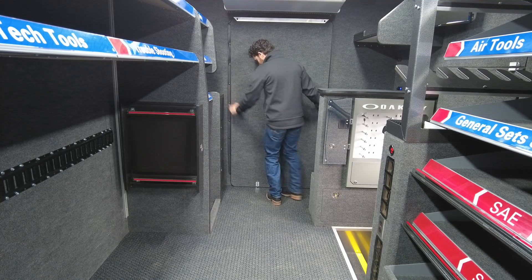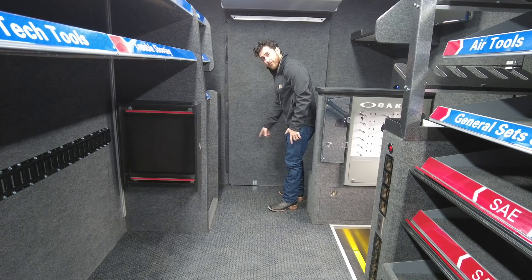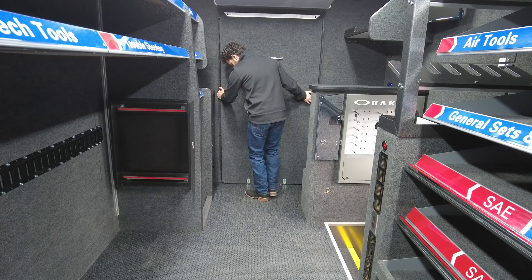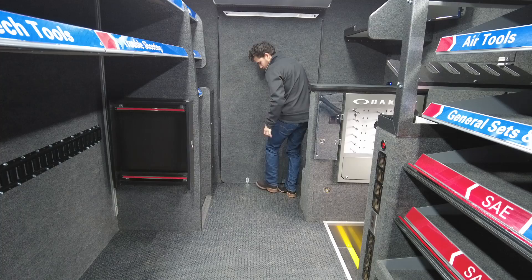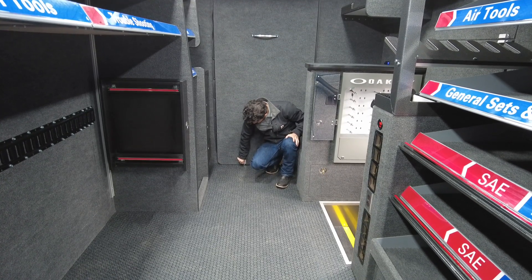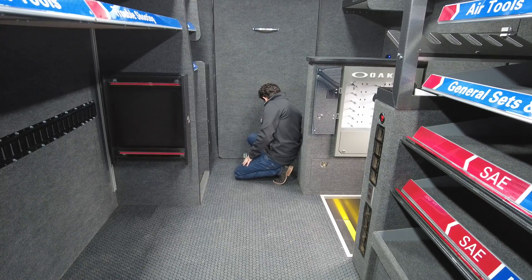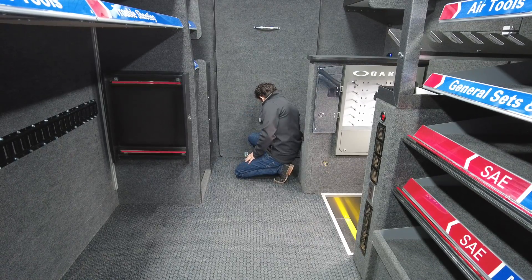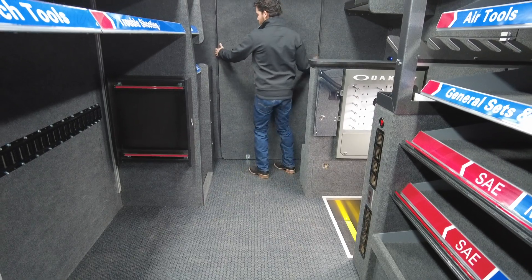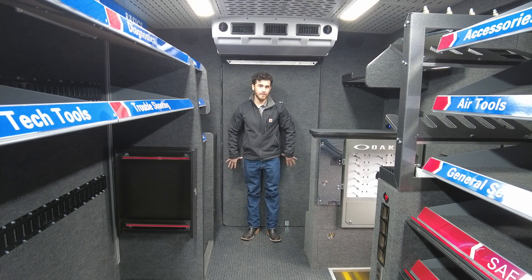Once you're in all the way, you'll notice down at the bottom that there's two holes that are drilled straight into the floor. You're gonna align those holes with the pins that are there, and then you grab your barrel locks, push them down all the way, spin them on both sides just like that, and now your cab is completely separated from all the tools and valuables that are back here.